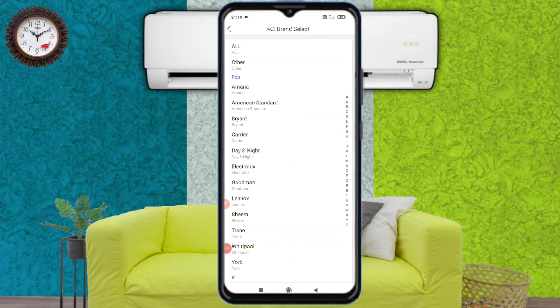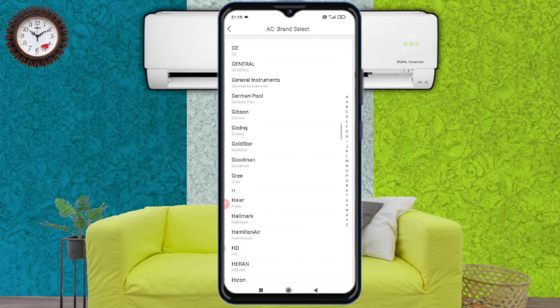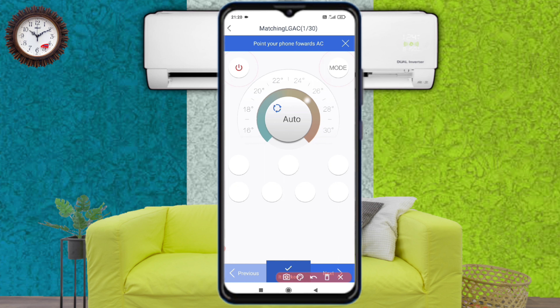After that you can see that there are many brands of AC listed. You can connect to an AC of any company — the process remains the same — but now we have to find LG. Now we have got LG. Touch it and go inside.